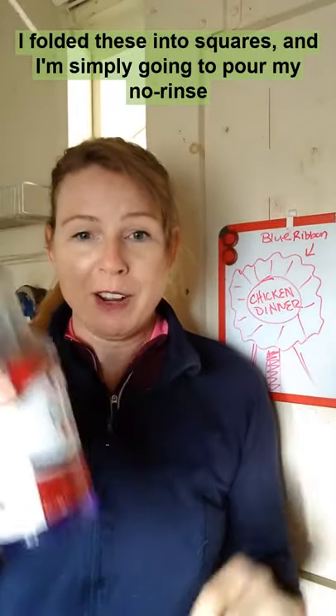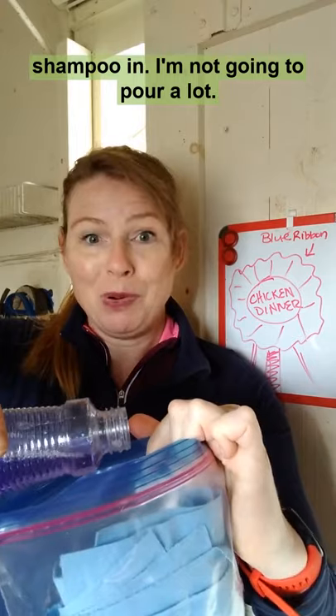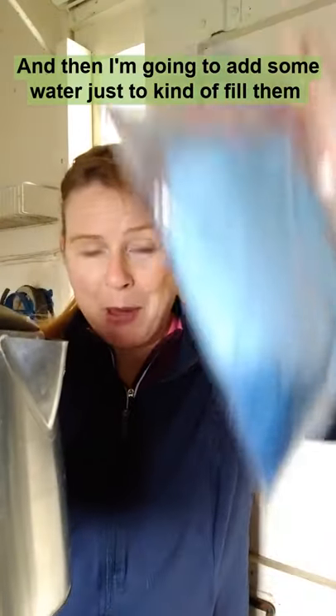I folded these into squares, and now I'm simply going to pour my no-rinse shampoo in — I'm not going to pour a lot. And then I'm going to add some water just to kind of fill them up a little bit more.